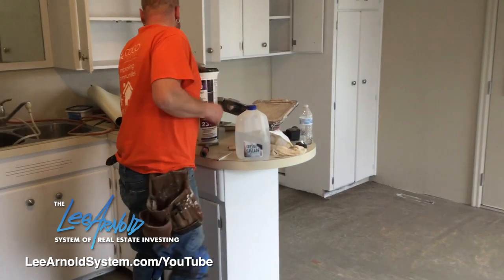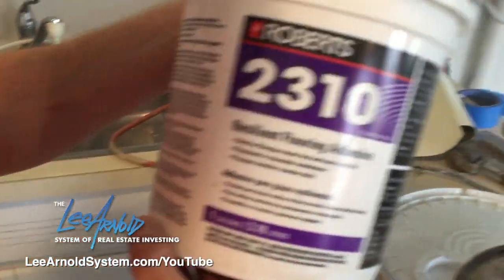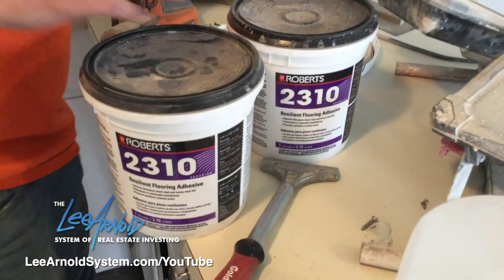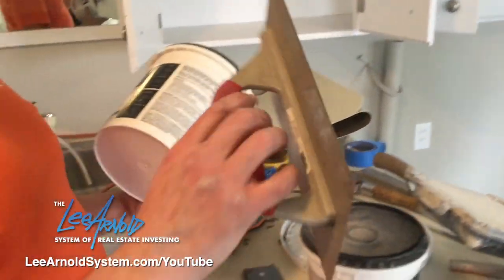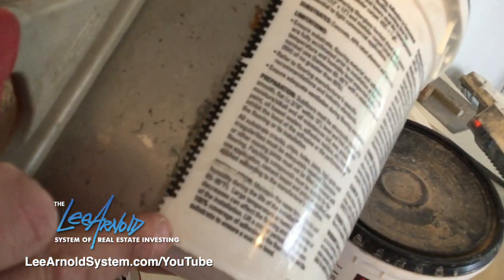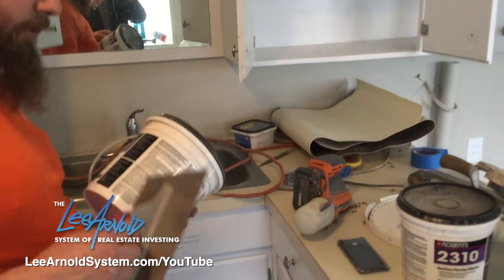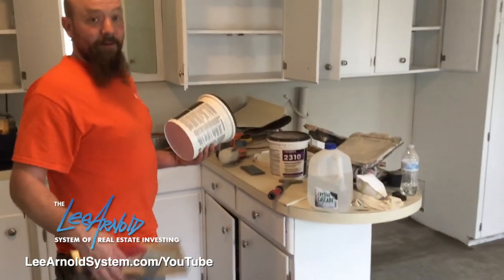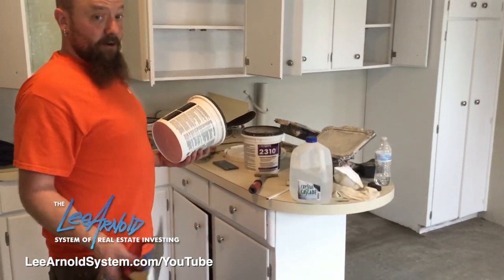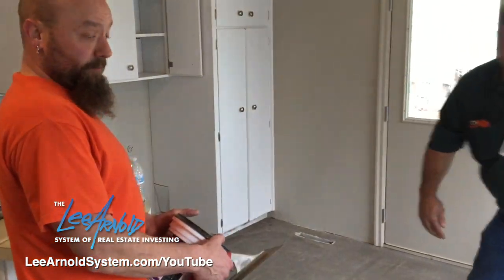The next thing is getting your adhesive — there are all kinds of different brands and types. We are using Roberts 2310 today. You're going to need a trowel. The nice thing about these buckets is they'll give you a picture on the side showing what size trowel to use — you can actually line up your trowel notch to it and it'll tell you exactly which one you need. There are two different trowels here: one for fiberglass, one for regular sheet vinyl. They change sizes depending on whether you have a porous floor — like plywood or underlayment — where you'd use a heavier notch, or a non-porous floor like concrete where you'd use a smaller notch. You don't want too much adhesive under your vinyl because it creates gas bubbles.